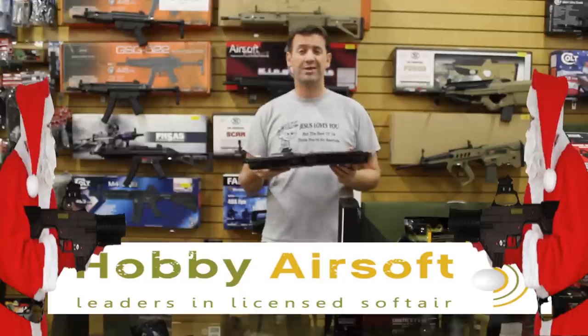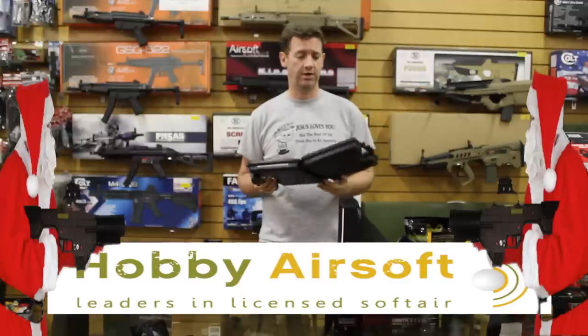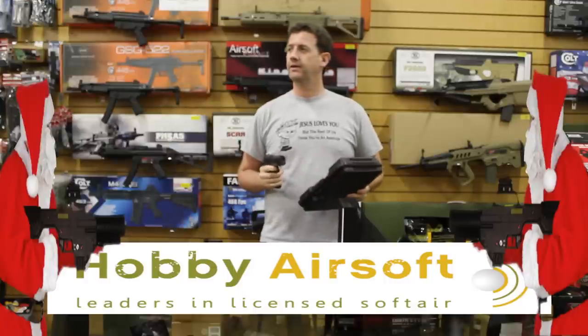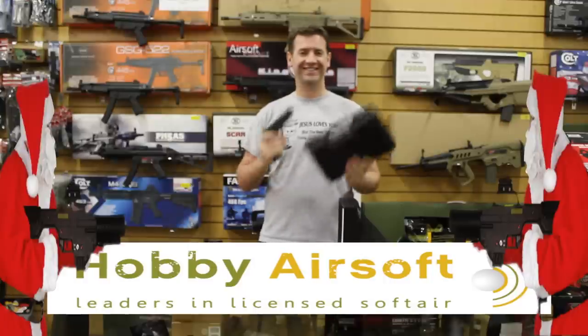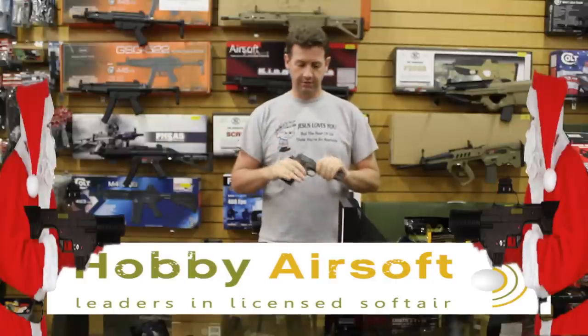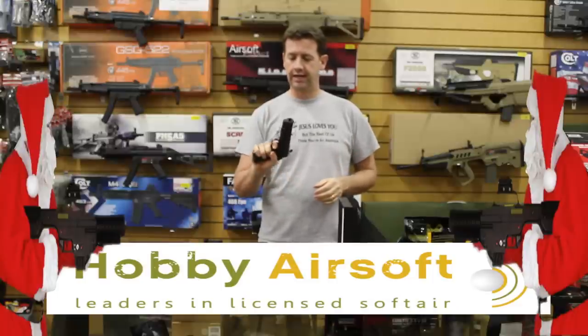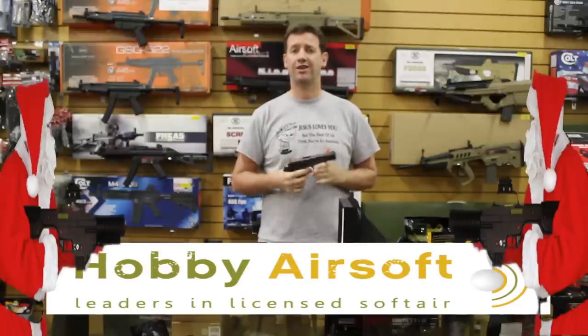I'm not sure how much these cases come in at but I'm sure it's not too much — ten euros for the case. So as I said, that's the 1911 for 139 euro. Certainly worth a look and as I said, if it performs as well as it looks, I think you'll be on to a winner.